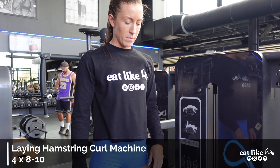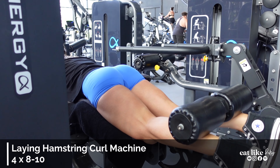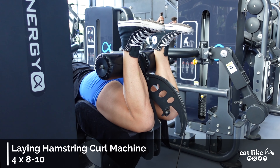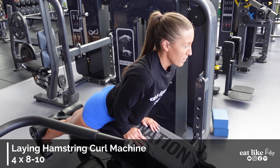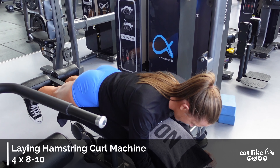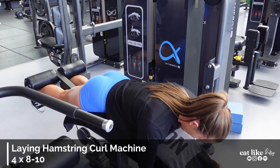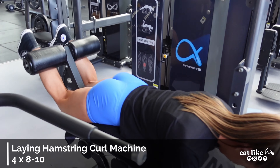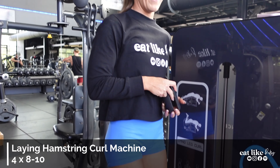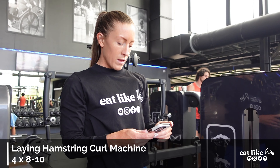Eight to ten reps here. The thing I love to think about is not letting it fully drop — stop there, bring it back up. I love these; I could do a whole session of 12 sets. The other key cue: push the hips in. You see people let the hips come up and go out — you want to push the hips in and keep them in the whole time. Supposed to be three sets of eight to ten but I'll probably go a fourth because when they're good, they're good.